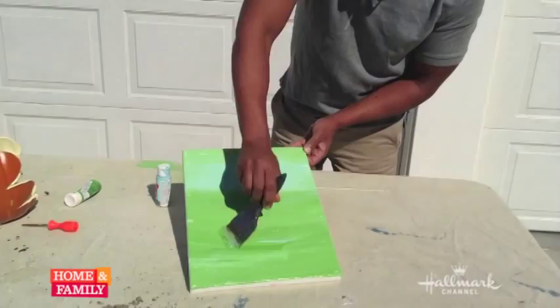And there you go. Let it dry and you're all ready for your foundation for your great potato stamp art. Have fun.